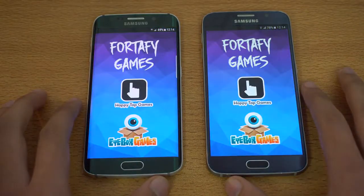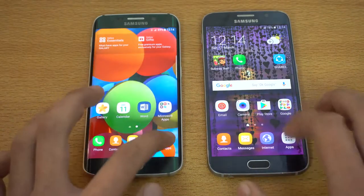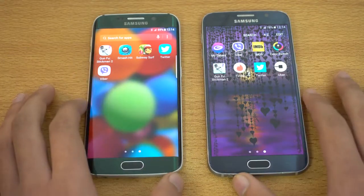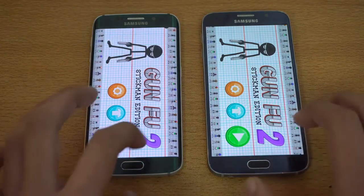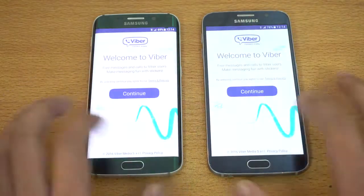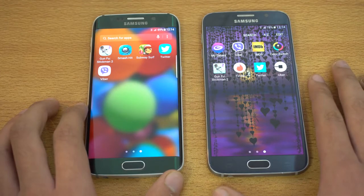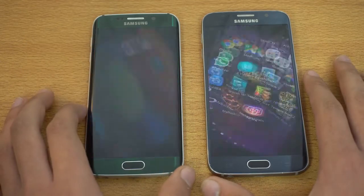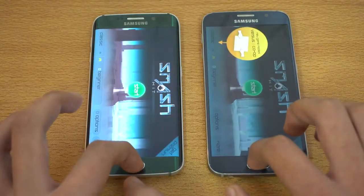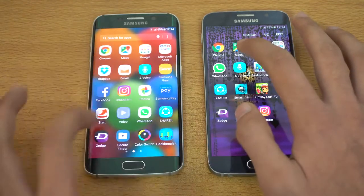Color Switch — another game — is about the same on both phones. Gunfu Stickmin is a bit quicker on the Galaxy S6 Edge with Android 7.0 Nougat. Viber felt a bit faster on the S6 with Marshmallow. Smash Hit looks like it's going to be a draw — and yes, it is. We can also try out WhatsApp — I think that was a bit quicker on the S6 with Marshmallow.